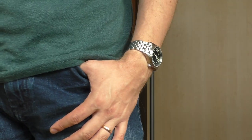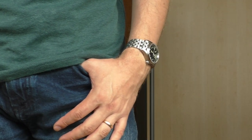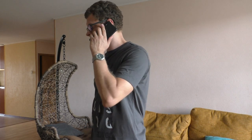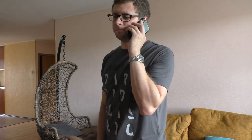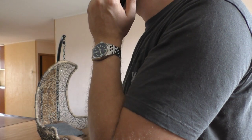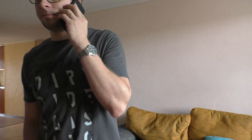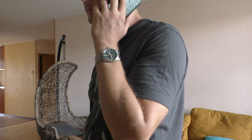Moving on to subjective negatives — completely my personal opinion. The first thing is the bracelet again. In my opinion, this watch doesn't really look good on the bracelet. It's a military style watch; it looks best on single piece nylon straps or some kind of silicone straps. To my eyes it just doesn't really work — but it's completely down to personal taste.